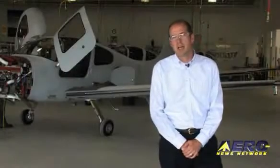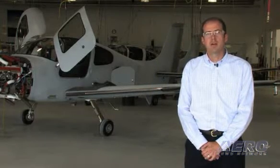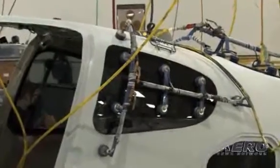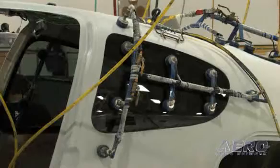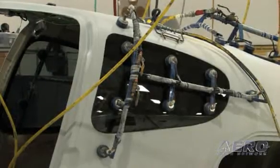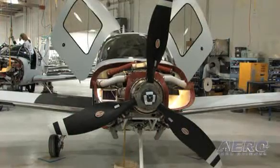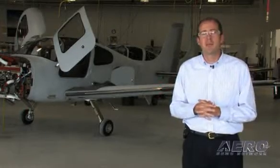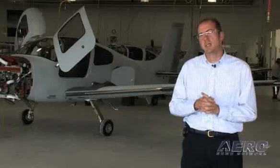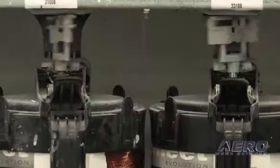The three stations behind me are the last three stations for the aircraft assembly side of the house prior to going to paint. We finish installing the windows, always completing and finalizing hookups of plumbing and electrical. The CAPS parachute gets installed right behind me, as does the propeller. Engine timing takes place and all that stuff before the airplane finally rolls out of the building. When it does, it's technically ready to fly. However, we do choose to take it through engine run-up and then paint prior to actually going to the flight line.